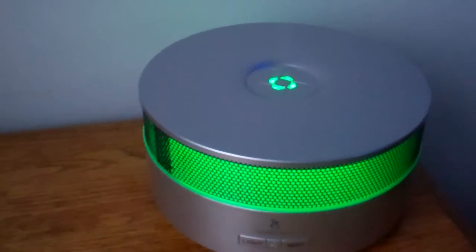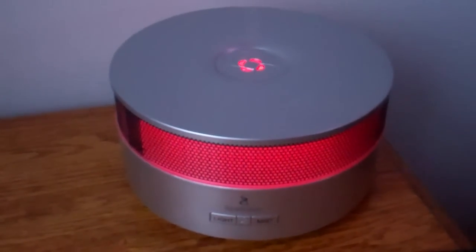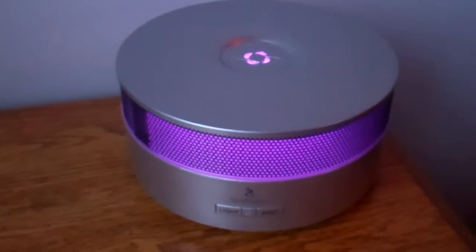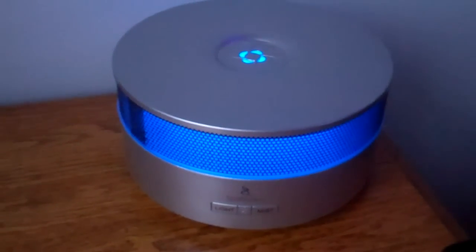The third function it has is a Bluetooth speaker. So I can play music from my phone directly onto the device, turn it down, turn it up — all from my phone. You can be anywhere in your room, play music, and have the lights change and have whatever settings you want activated or deactivated.